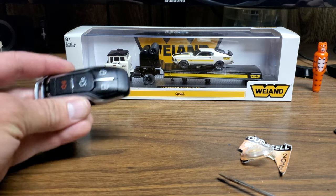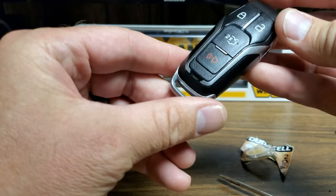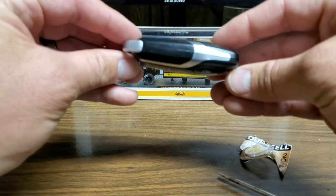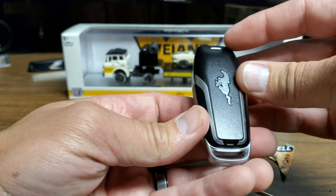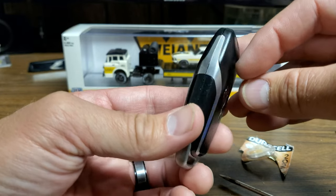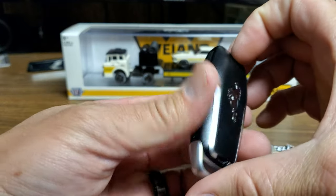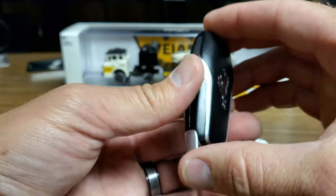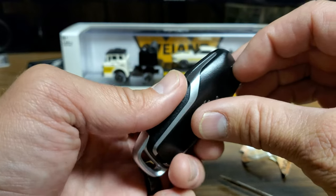Hey everybody, this is Brett and today I'm going to show you how to replace your battery in your 2015 and up key fobs. These key fobs are kind of oval shaped. They came out in 2015 and they're for the new body style Mustangs and the new body style F-150s. Anything that looks like this key fob, this tutorial will be good for.